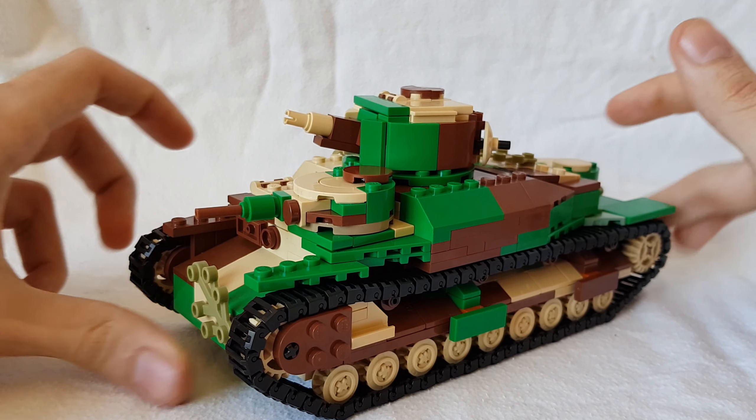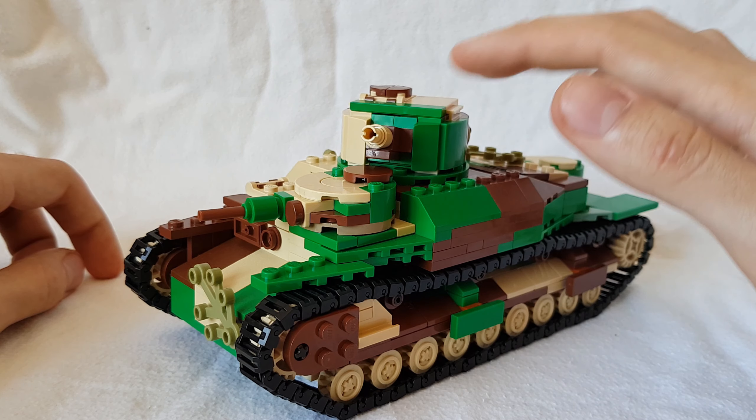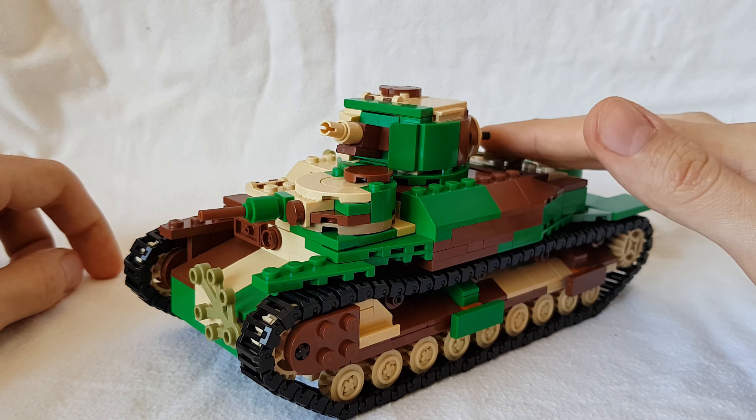The Rebrickable page is also going to be updated. I'm not going to keep the old model and the new model on it — I'm just going to have the new model, because it'll make it so much better.